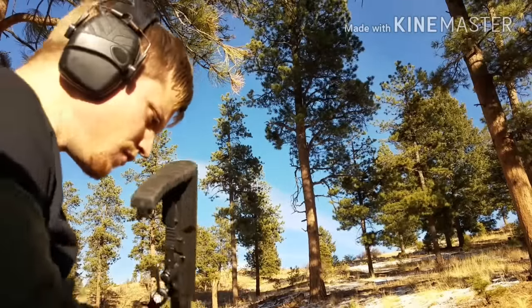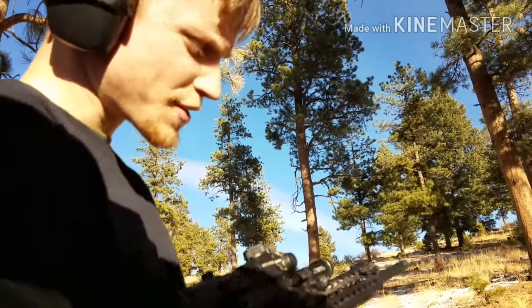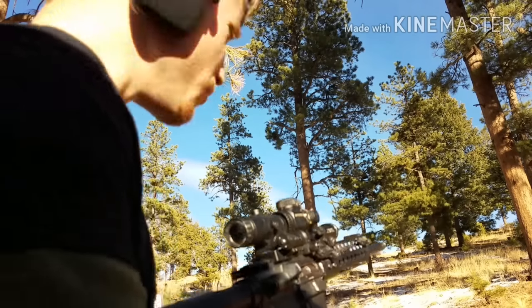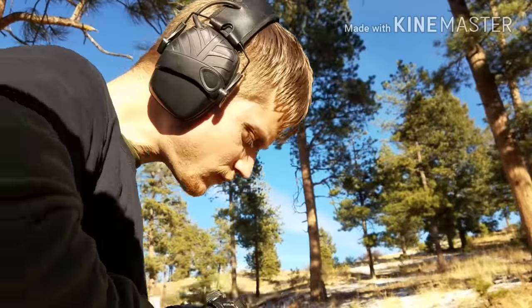Cycle it, and your bolt locks back — this makes it so you don't have to pull the charging handle back or anything. Literally set a round in there, close the bolt, and you got yourself a little auto-loading single-shot AR.